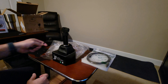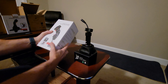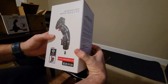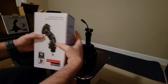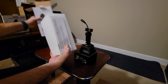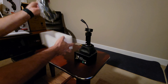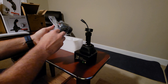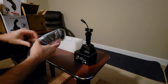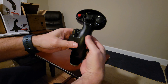Now I'm going to open up the joystick and see about putting the joystick on there. Now I'm onto the actual joystick grip itself. That's the box — let's open it up and take a look.